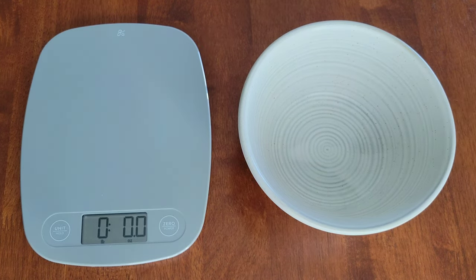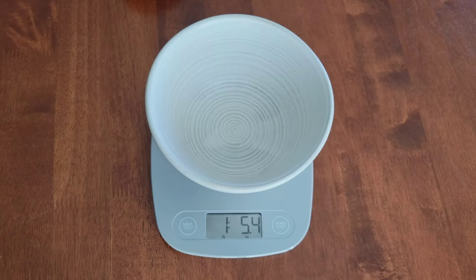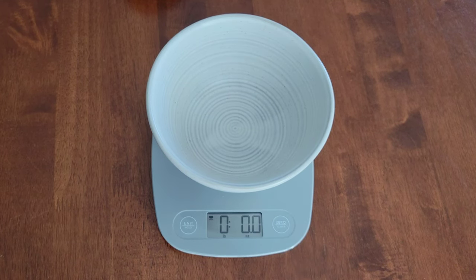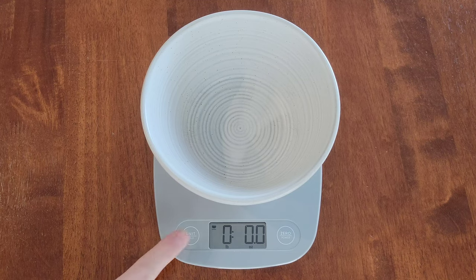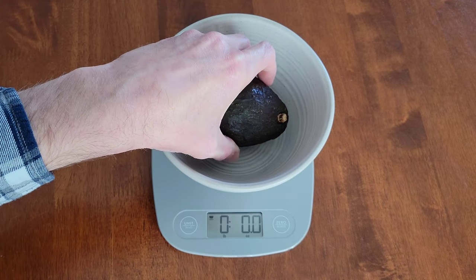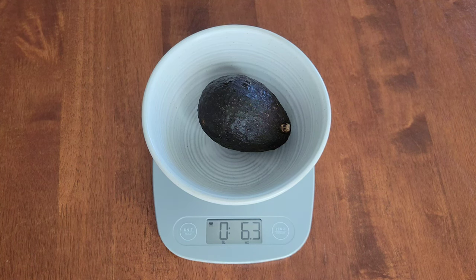And if you want to weigh something in a bowl, we're going to place the bowl onto the scale. And then we need to press the zero button so it accounts for the weight of the bowl. And once we zero the scale with the bowl on it, the bowl icon will show up on the display. Now I'm going to place the avocado inside of the bowl. The display will turn off after two minutes of no activity, and you can change that to not turning off until there's five minutes of no activity by pressing and holding the hold button until the clock symbol shows up.